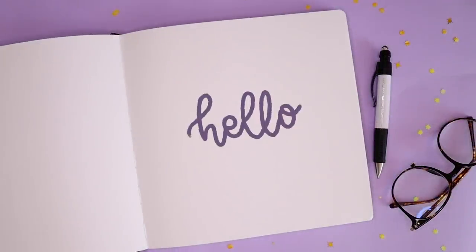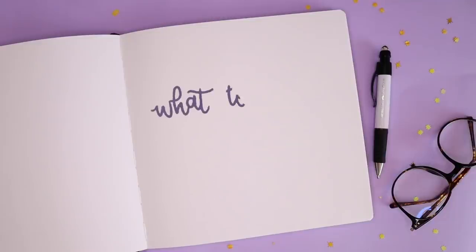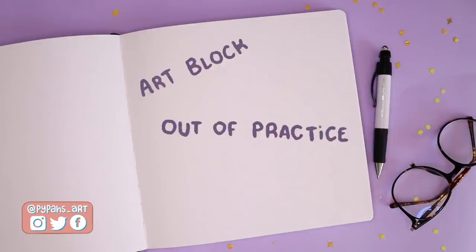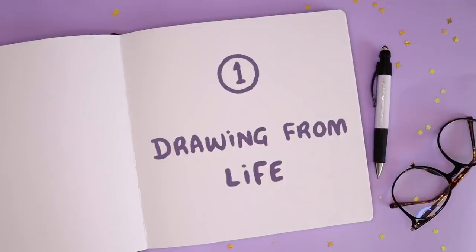Hello everyone, welcome back to another video. Today I'm going to be sharing some of my top tips for what to draw when you have absolutely no idea what to draw. Whether you are going through some sort of art block, or you're out of practice, or even just starting out drawing, these tips should have you covered with striking inspiration.